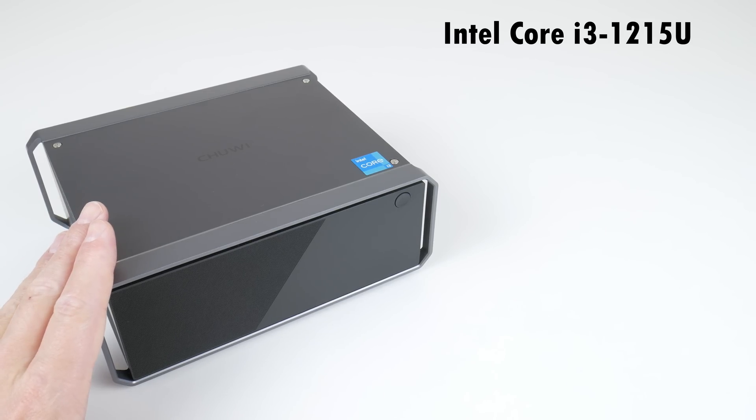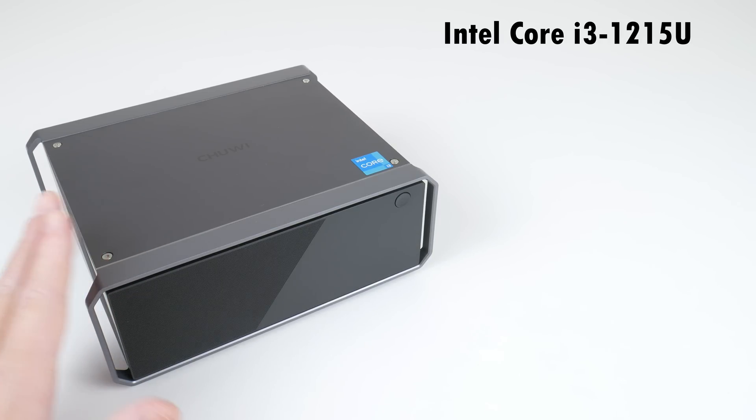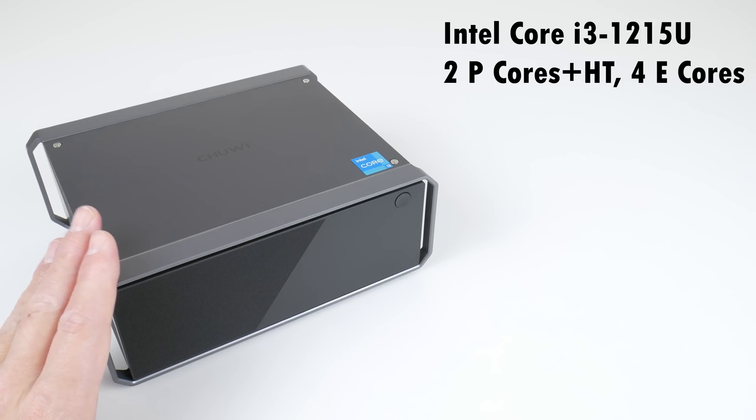The Chewy Core Box comes with an Intel i3-1215U, and you might hear i3 and think this is an entry-level machine, but this is latest generation and really it performs like an i5. We have six cores and eight threads. There are two performance cores with hyper-threading plus four efficiency cores from the Alder Lake generation.